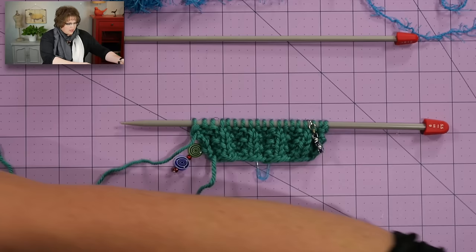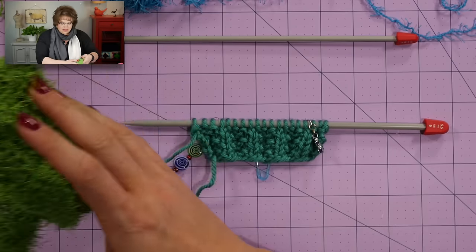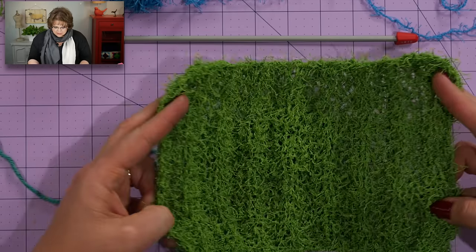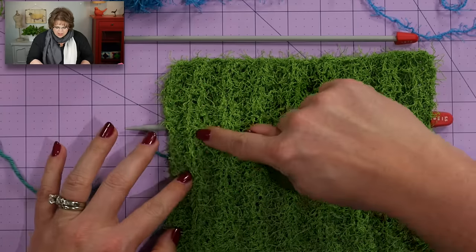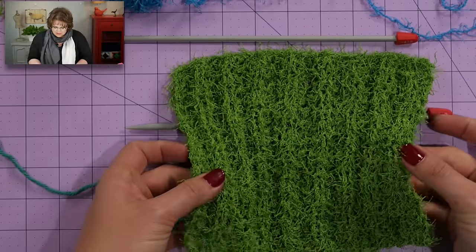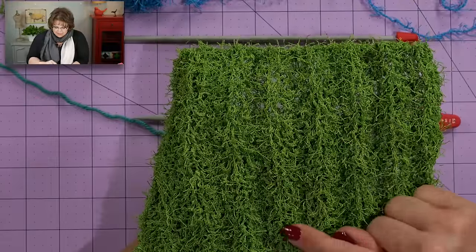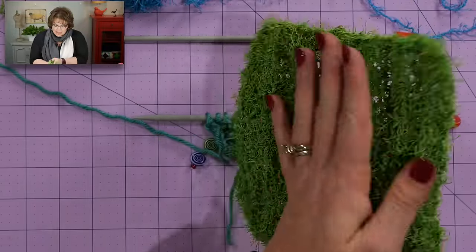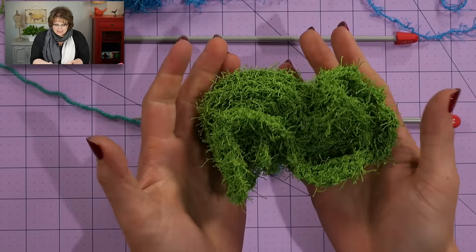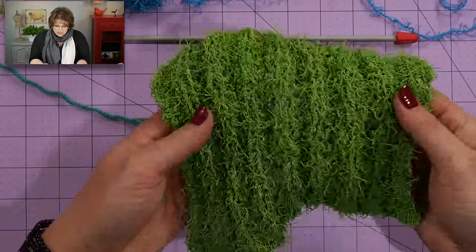Let me pull in an example from when I was working on the bird seed cowl. This stitch pattern is very similar in that we are doing the seeded rib pattern. You can see here where you have a column of knits, some seed stitch, a column of purls, some seed stitch, and a column of knits. This is going to happen in your actual froggy pattern. It won't be as pronounced because we're using scrubby yarn with eyelash, so yours isn't going to be as noticeable, but it is going to be nice and squishy.